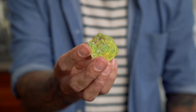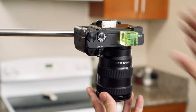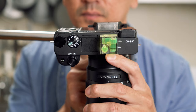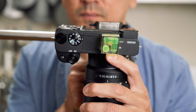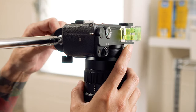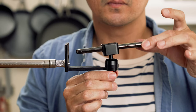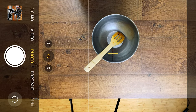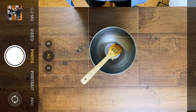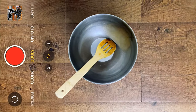Tip number four is to get a bubble level. This thing is super cheap and it pops onto the hot shoe of your camera. It's a great way to make sure your camera is level and shooting straight down so that all your lines are straight and everything looks perfect. If you're on an iPhone, this is actually already built in — when you open your camera in photo mode and point it down, there's a white and yellow plus sign. Just align the two and your phone will be shooting straight down, then switch it over to video and you're good to go.